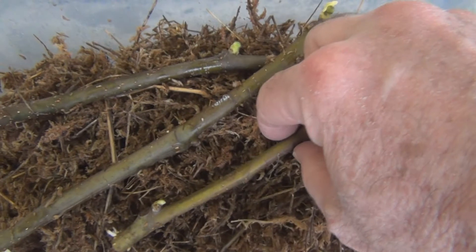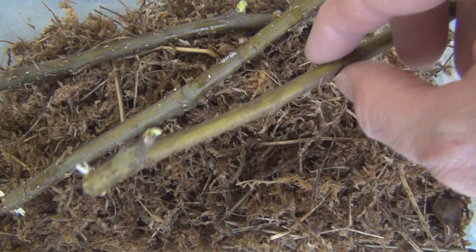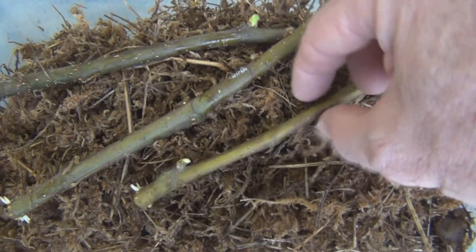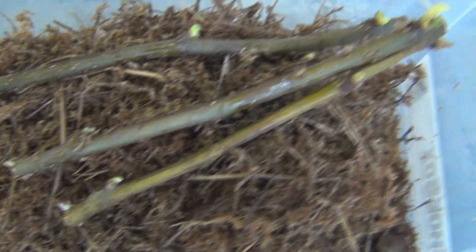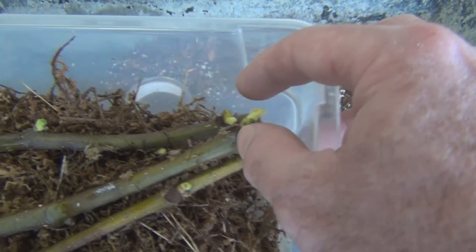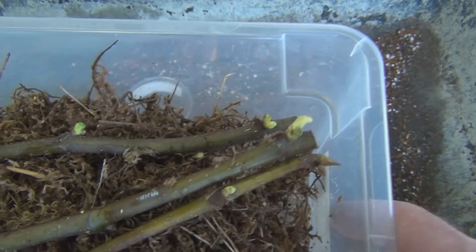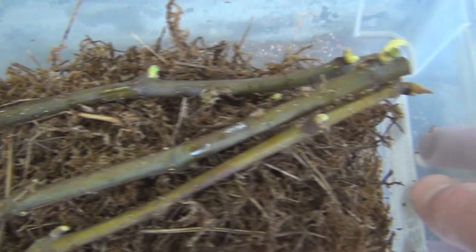Here are three Pennsylvania Wild cuttings with some root initials, or some roots just starting. These seem to be doing good and the buds are broken. If you leave them in the bin with the moss longer, that will start to rot, so I'll get these in the cups.